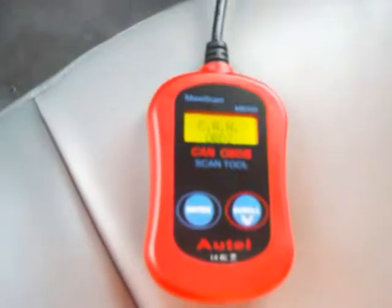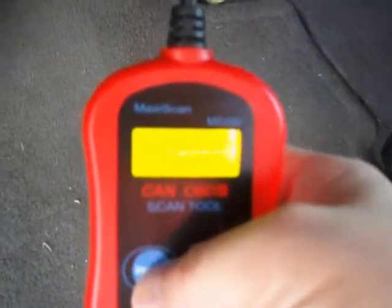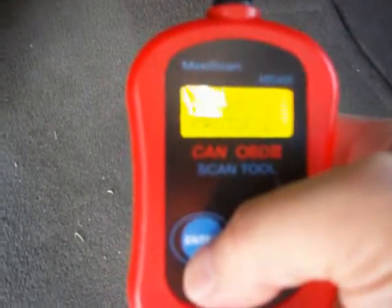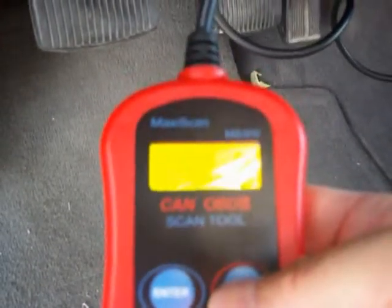Let's turn it on and see what it says. I don't know if you can see that in this video — it's not reading very well on camera. I'll hit the scan button; it's now saying scanning PWM protocol, trying to read. That's too bad this looks so bad on camera. Under diagnostic trouble codes — menu DTC — let's see what it says.